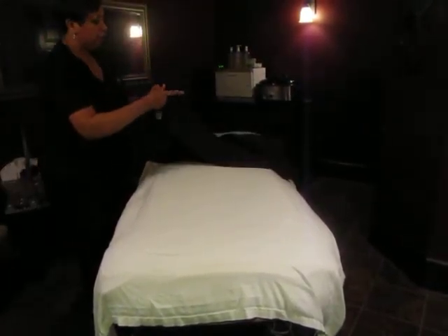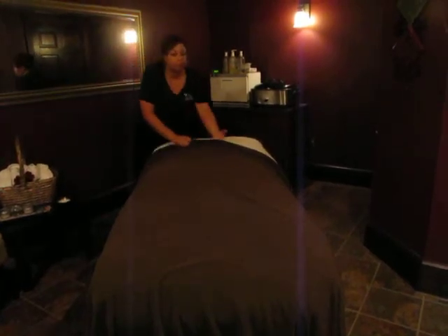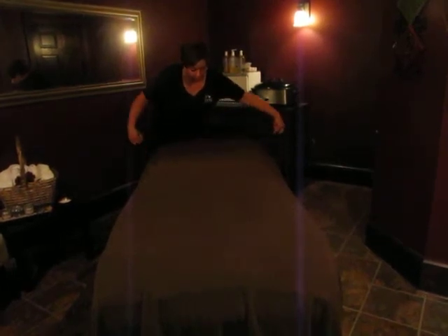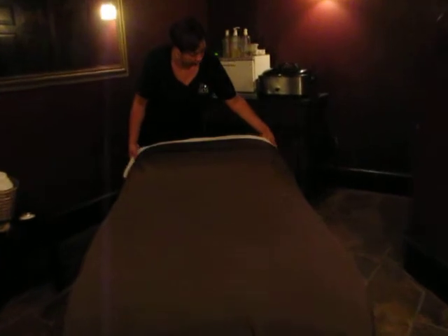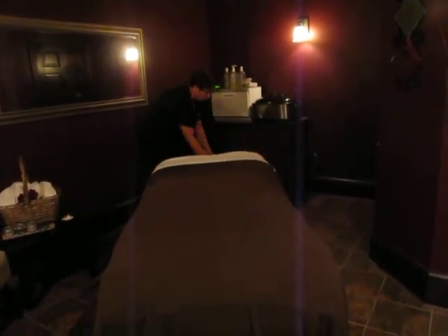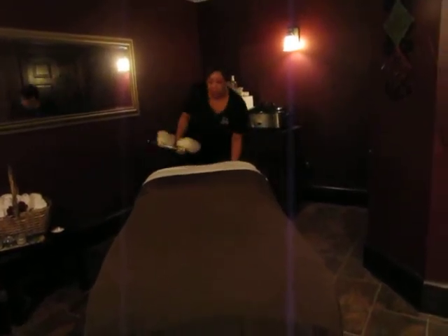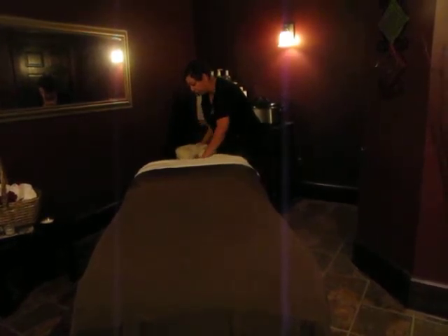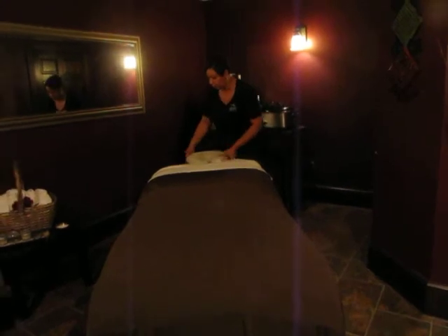And you have your blanket. I usually kind of fold it over neatly, pull my sheet over, and just kind of straighten it out so that it's nice and neat. And then your headrest — make sure that's in there securely so that it doesn't fall.